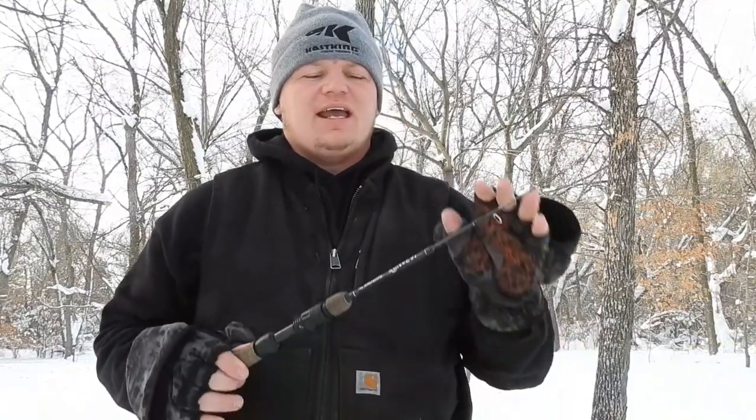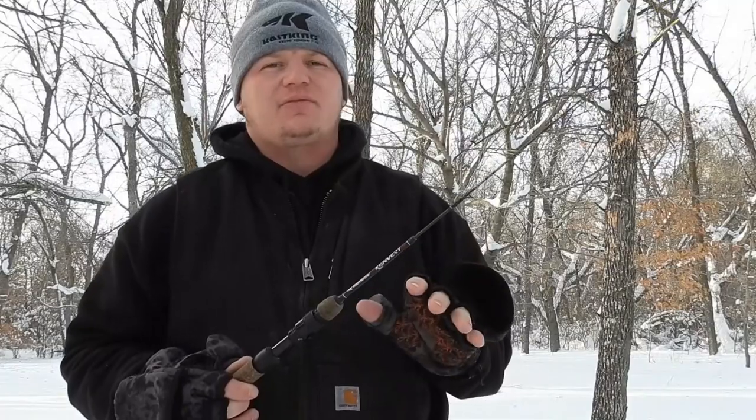When it comes to rods, Cask King is no stranger to having a wide variety — from bass rods, walleye rods, your heavier big game fish, catfish rods, stuff like that — and now they have ice rods. I believe this is their second or third season of having a lineup of ice rods.